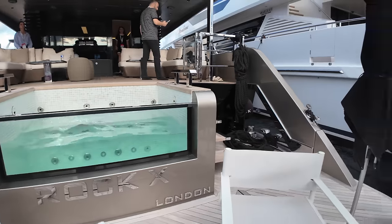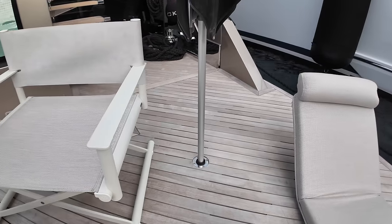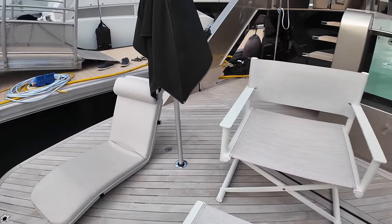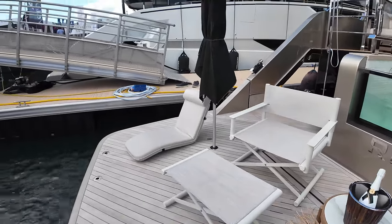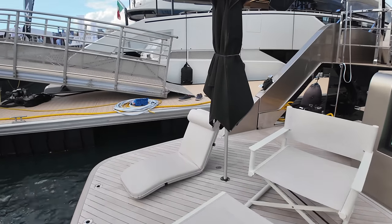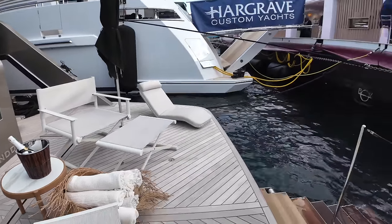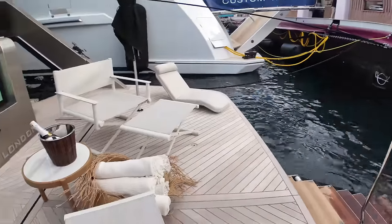I like the fact that you can put your shades straight into the holes on this beach club. Another thing to point out is that this beach club is actually on a hydraulic platform, so everything you see here can lower down into the water. If you've got a tender you want to carry rather than tow, you can put some chocks on deck and stow it here — and as you can see, easy access in and out of the water straight onto the large beach club.